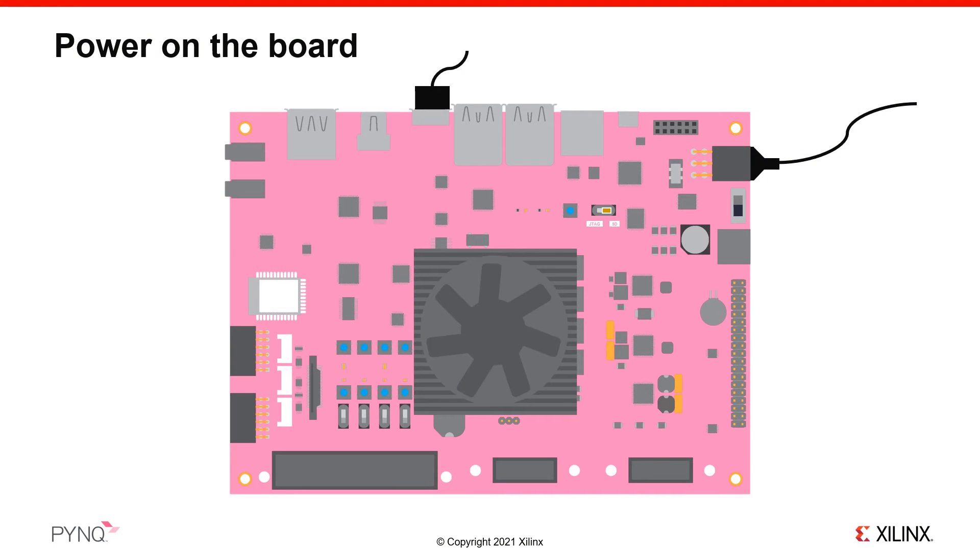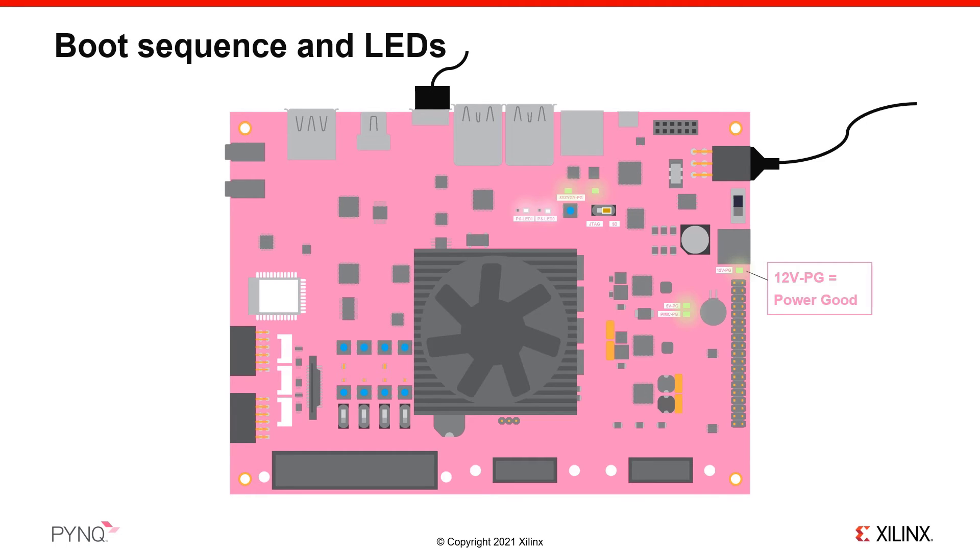Once the cables are connected, the SD card inserted, and the boot jumper set to SD, move the power switch to the up position to power on the board. You should immediately see the 12V power good LED turn on, along with some other status and user LEDs.